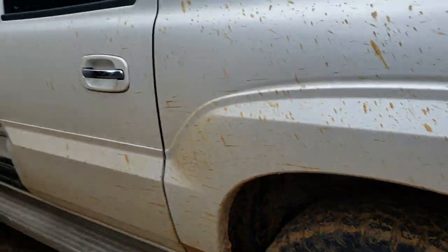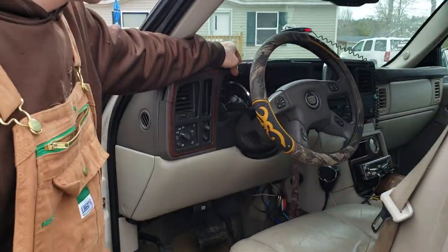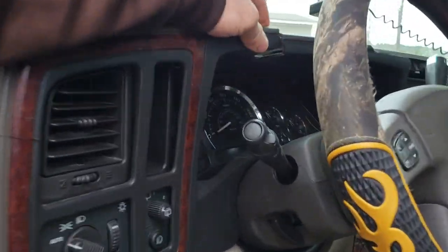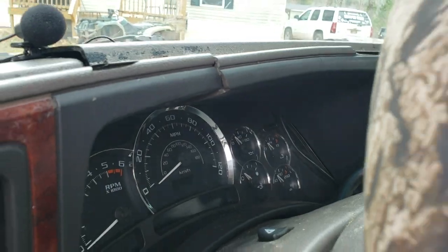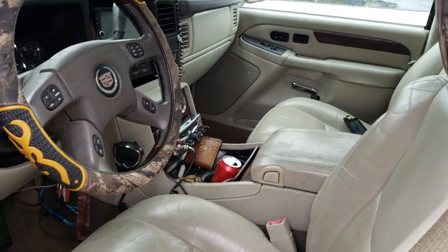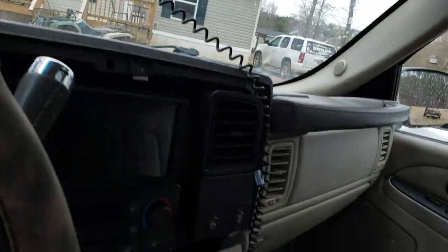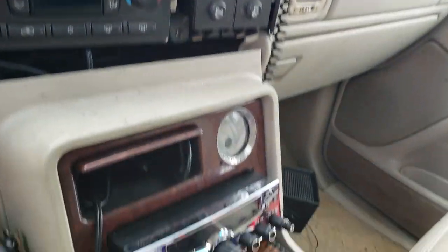And here we got the custom dash. Let's check that out. That's custom — can't get that nowhere else. Did that myself. Got the custom radio, CV and radar detector.